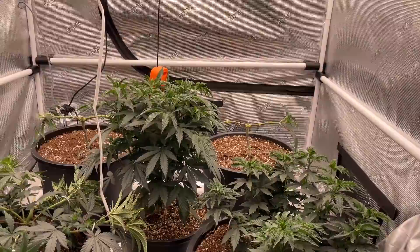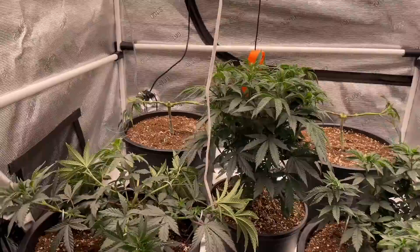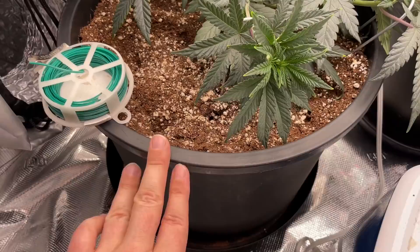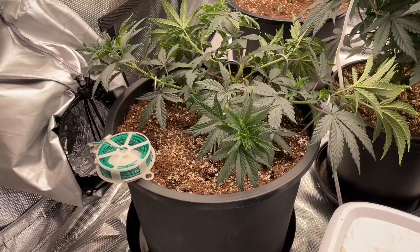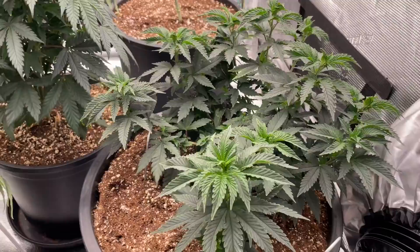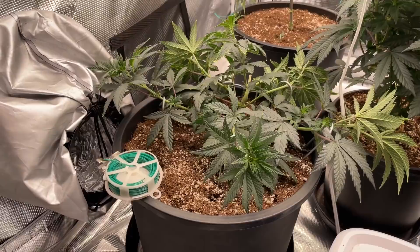Same thing with the one back there. This one here I just started to open up. You can see the soil is a little bit hot — I'm not sure what's going on with my amendments. I'm going to have to back them down a little bit because the last two veg runs I had a plant or two that were sensitive to it. It might be a new batch or a different supplier that's just stronger.